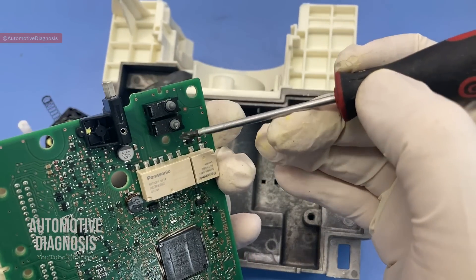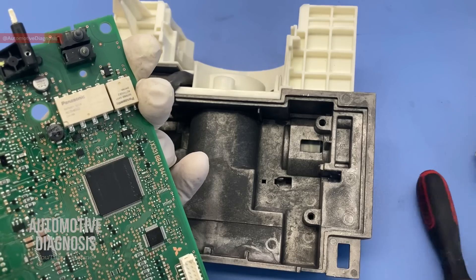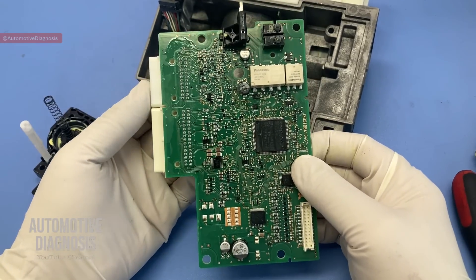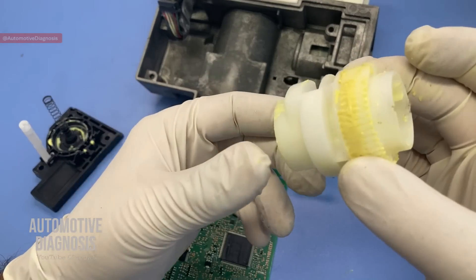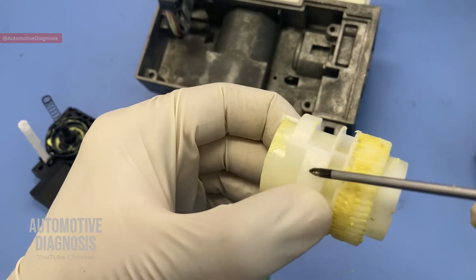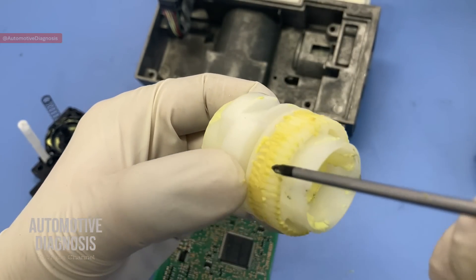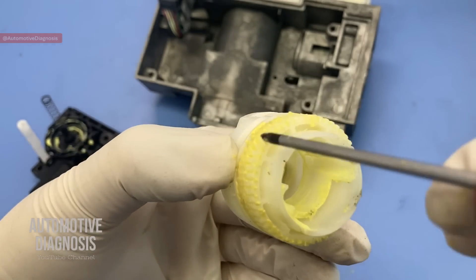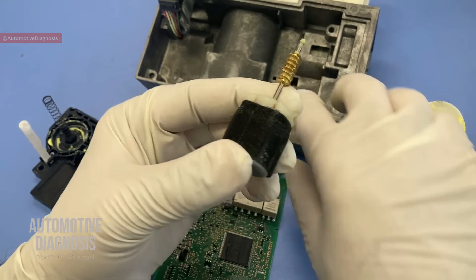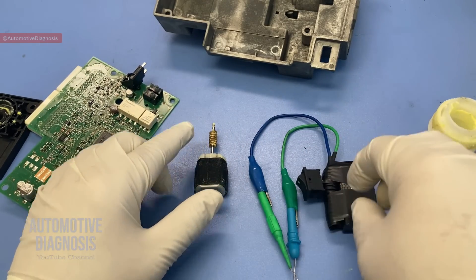Now that we know the operation of this steering lock mechanism, we move forward to the testing procedure. For this gear, testing is just visual — we want to make sure this part of the gear is not broken. It's not very fragile, but it could happen, and if it does the steering lock won't perform normally. For this DC motor we can test it to make sure it works properly in both directions. I'm going to use a 9-volt battery to check it out.